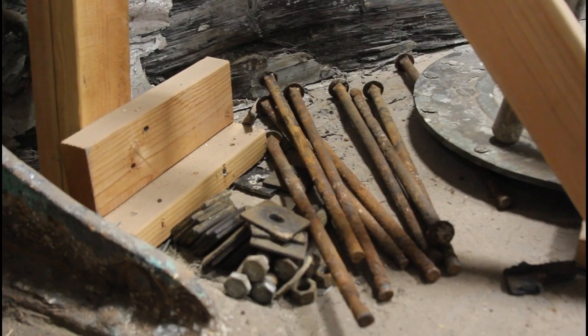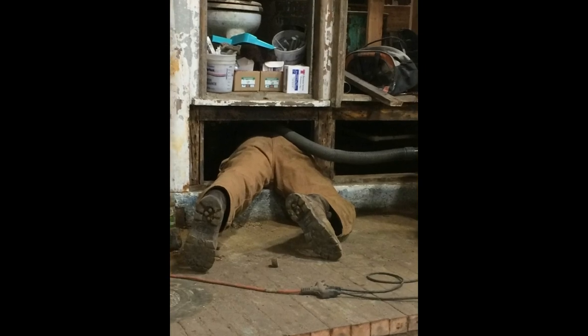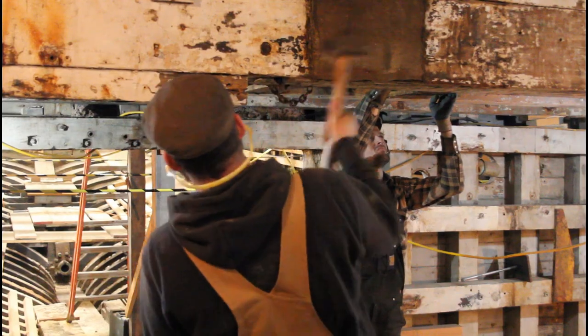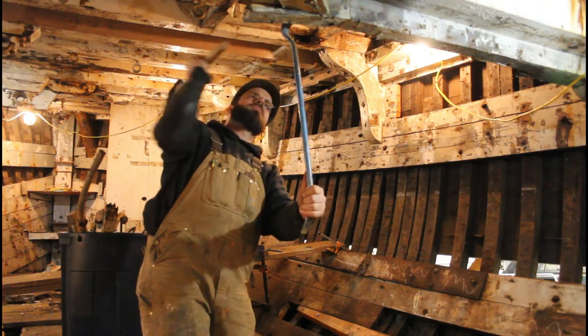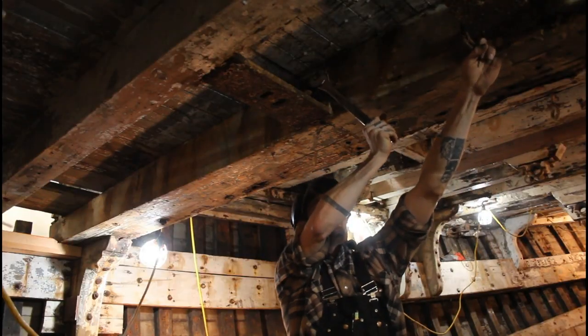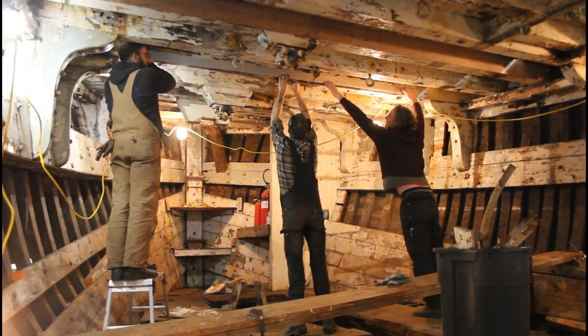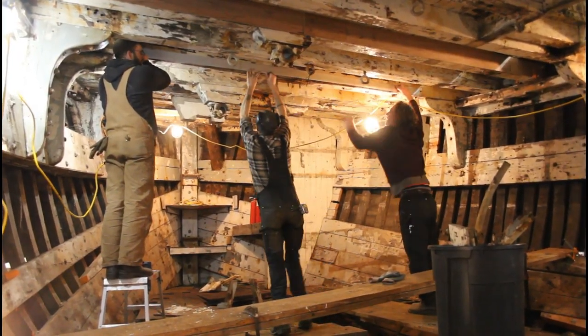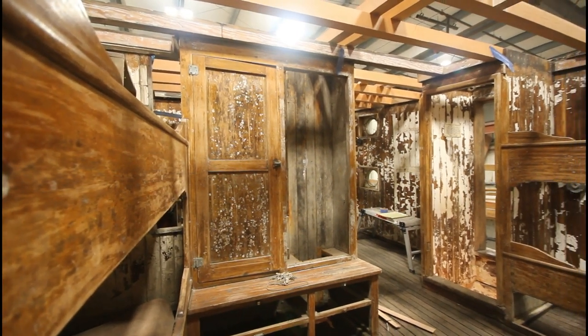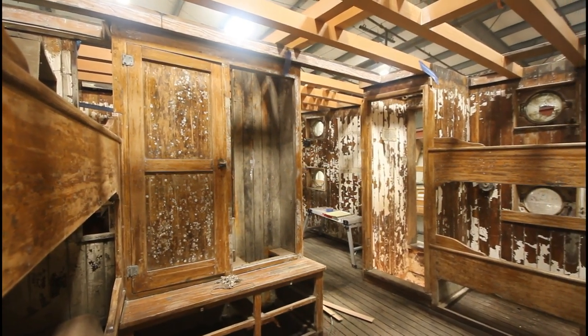Once exposed, these bolts would either need to be pulled out or cut, allowing the house to be lifted off. The interior bulkheads and interior furniture would also need to be freed of the deck to allow the house to be lifted off.